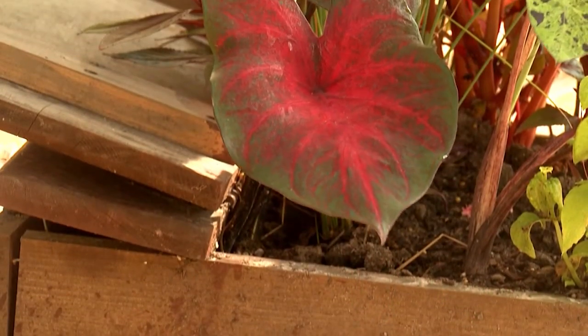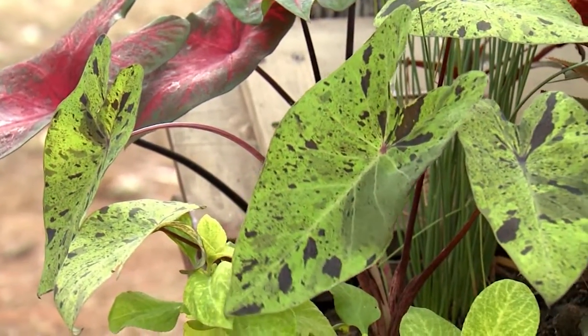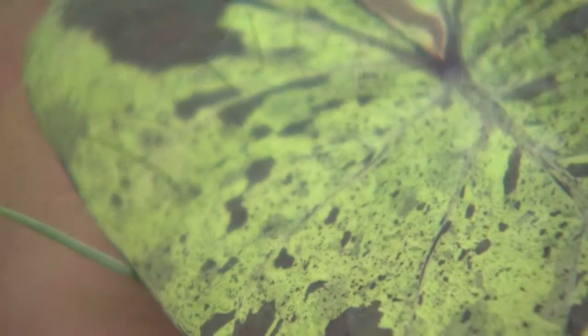I really like the coarse textured leaves of the red and green Red Flash Caladium and the wild and crazy Mojito Elephant Ear, with its medium green leaves with dark purple flecks.